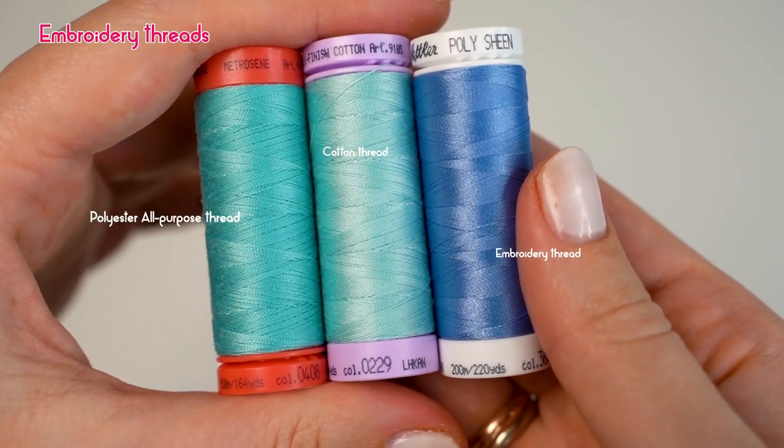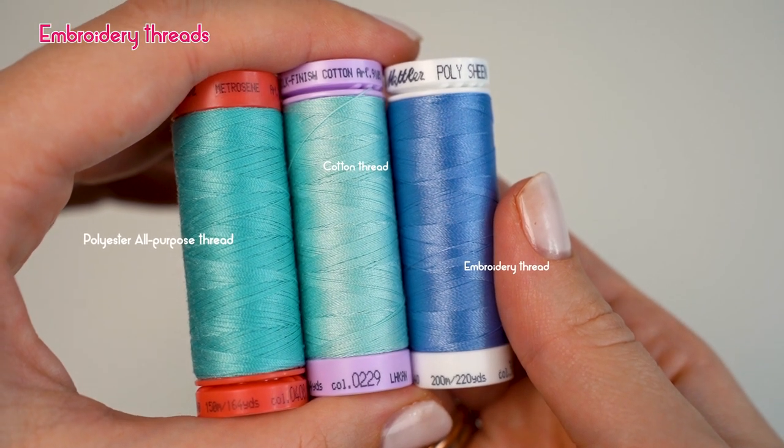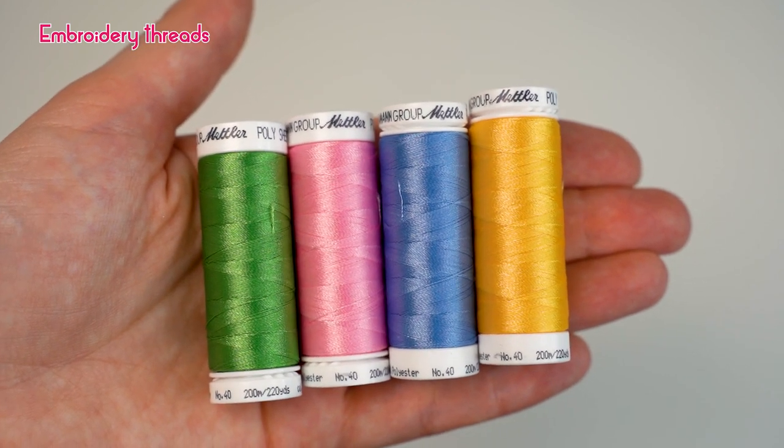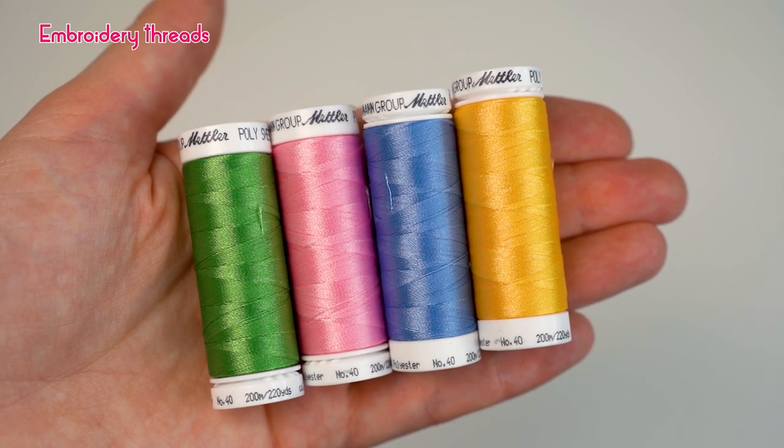Now moving to embroidery threads. The beauty of embroidery creations highly depends on the longevity of embroidery threads and how well they keep their appearance and shine during the wearing process. This is why choosing the right thread for an embroidery project is such a crucial part of project success. Embroidery threads are different from sewing all-purpose or quilting threads — the difference is visible with the naked eye. Embroidery threads are much more shiny and have an even surface, making your embroidery creations look stunning. Mettler's Polishing embroidery thread is made from trilobal polyester continuous filament, meaning the trilobal shape of the filaments enlarges the light-reflecting surface and ensures the finished embroidery design has an extraordinary gloss.